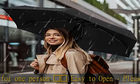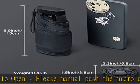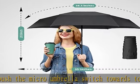This small travel umbrella is designed with convenience in mind, and is perfect for keeping you dry in unexpected rain showers or shielding you from the sun on hot and sunny days.